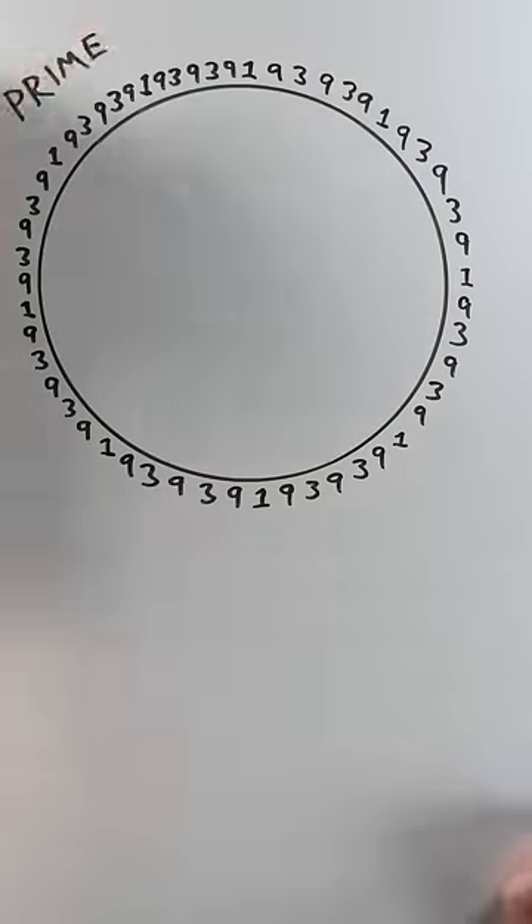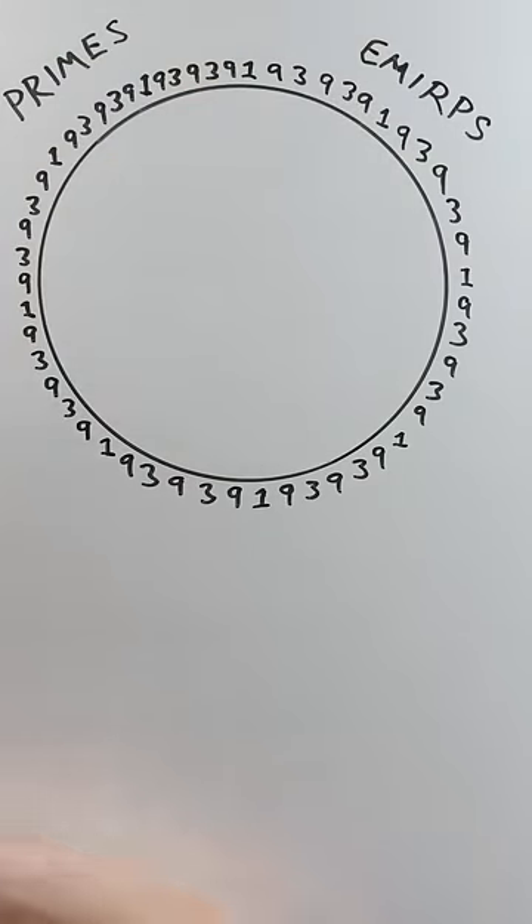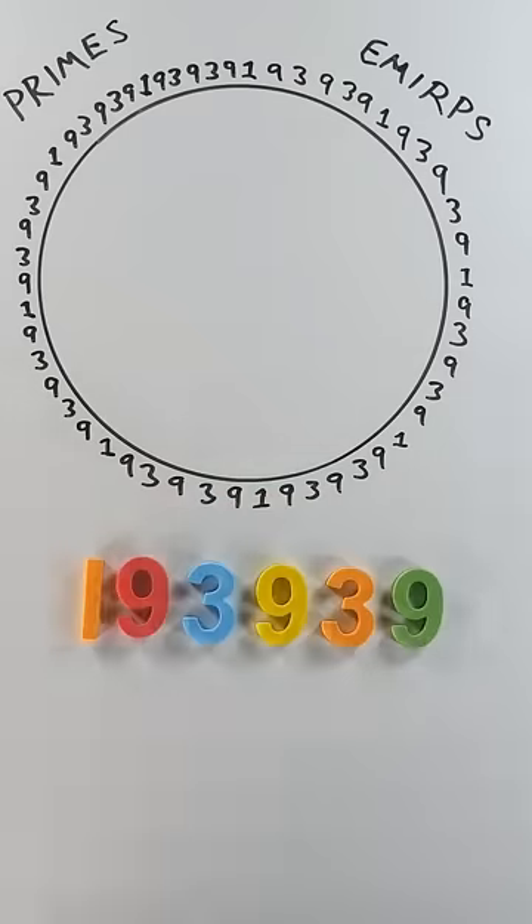This circle is full of primes and emurps. Emurp is prime spelled backwards. Start with the six-digit prime 193939.